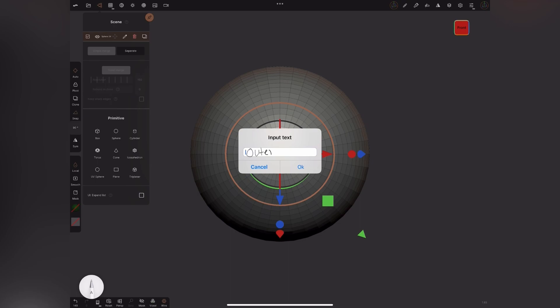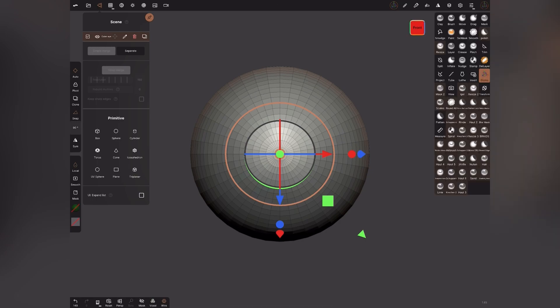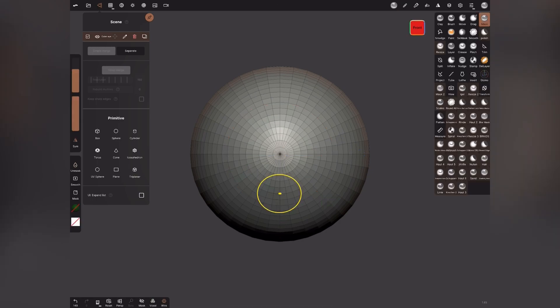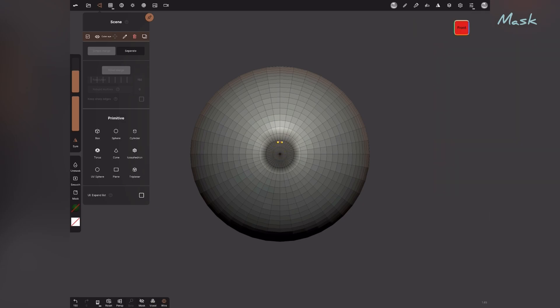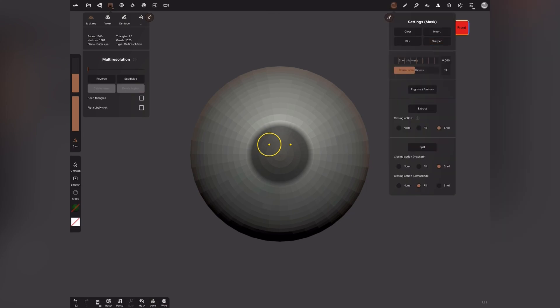We'll work on the material settings later. Use your mask brush and mask right in the center of the sphere — a nice circular mask. That's a good size for an iris. Sharpen it a couple of times, go back to your settings and increase the subdivision of your sphere, then sharpen again. Do it a couple of times until you get that outer eye shape. A good resolution like this is enough to start.